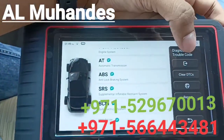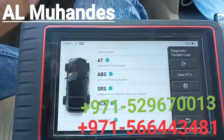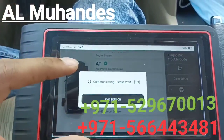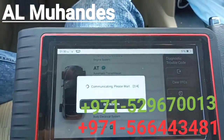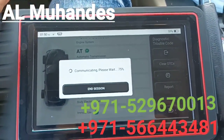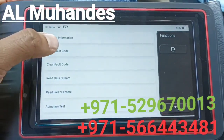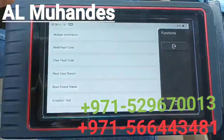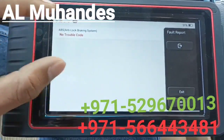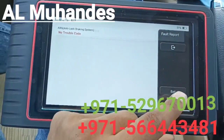If you have a fault code you can clear it here. You can also select a system such as ABS — currently there is no fault in ABS — but if there is a fault you can read the fault code. When a fault code appears, the device will give you a search option to find more details about the DTC.